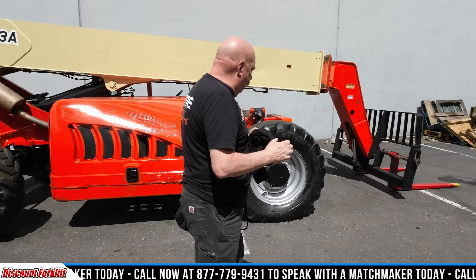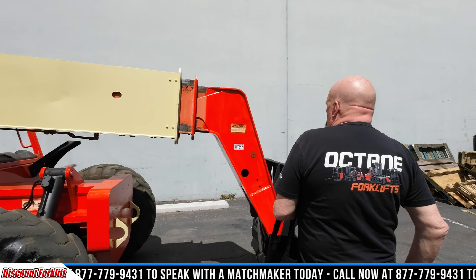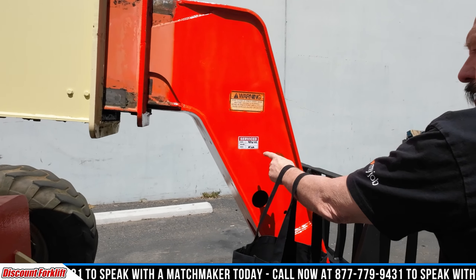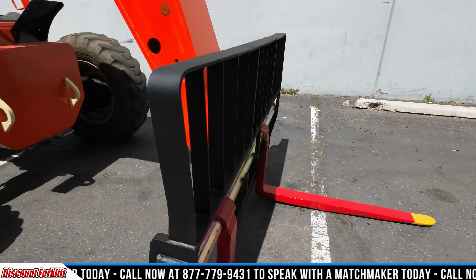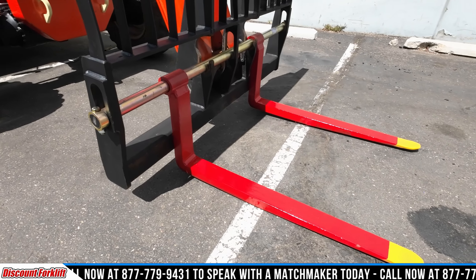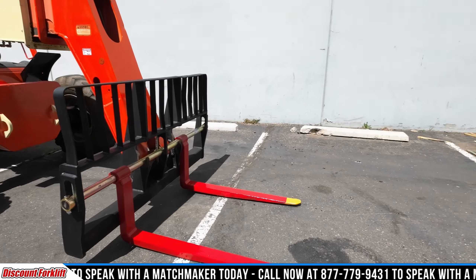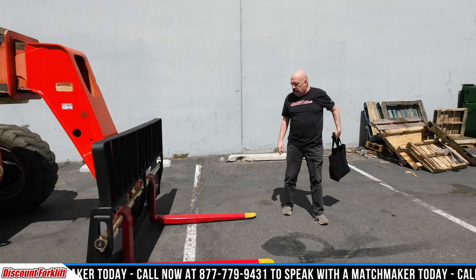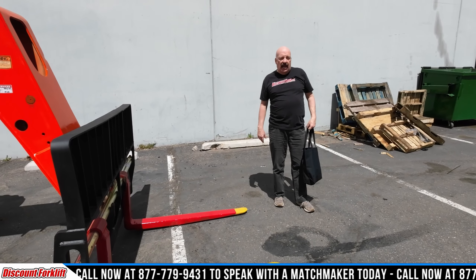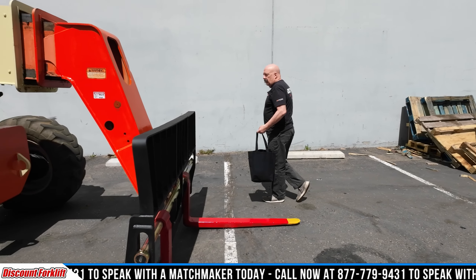Let's walk around the forklift and take a look. There's several things I want to make sure we point out. There's a service sticker on here — just been freshly serviced on both sides. The forks have been safety painted for your convenience and safety. The red forks with the yellow tips make it so much easier to see the forks when you're running across asphalt, or maybe late in the afternoon on a cloudy day.